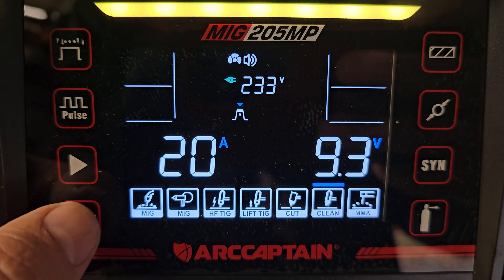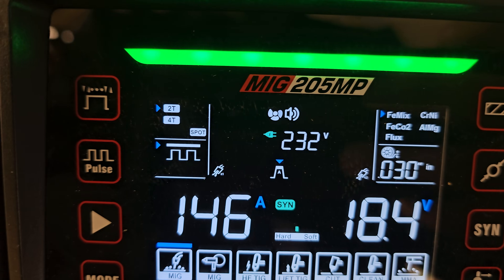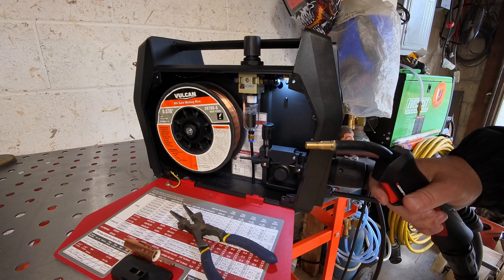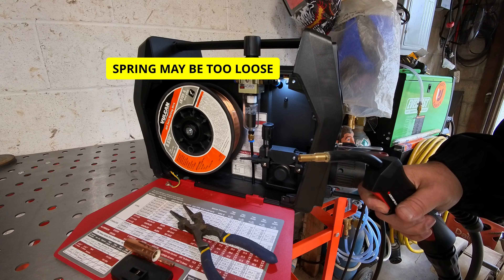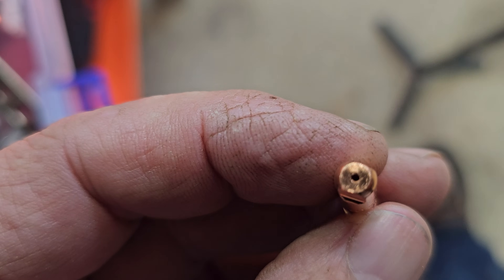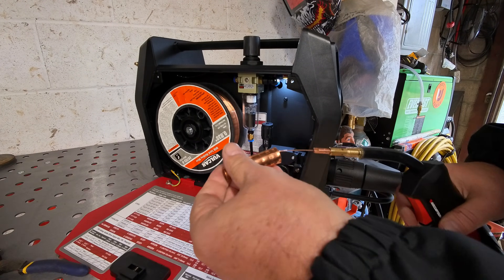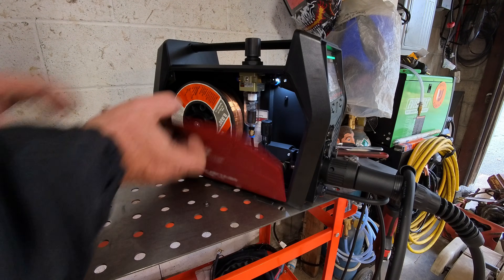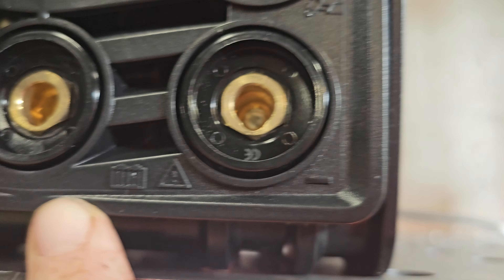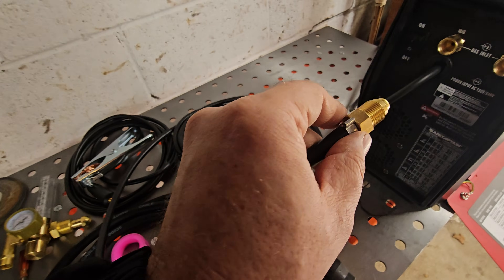These are the modes here - the MIG mode, 2T, not pulse. We're going to go to 0.30 wire - that is the mix because we're doing argon CO2. That's an 11-pound spool. That's 0.35, that's the big wire - 0.8, there it is. It says please connect to the positive - that's the positive there and that's the negative. So the torch goes positive, ground clamp the negative.